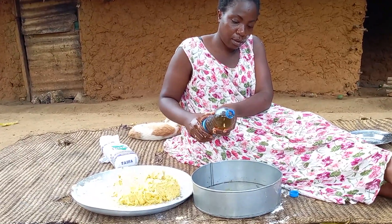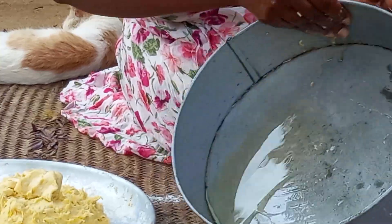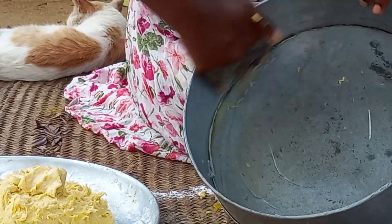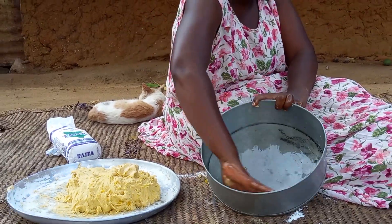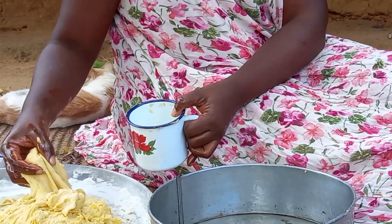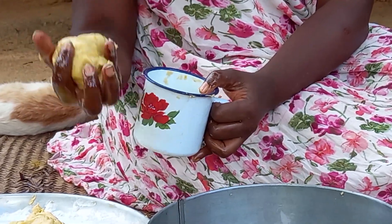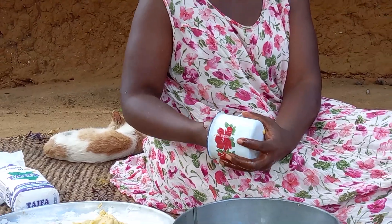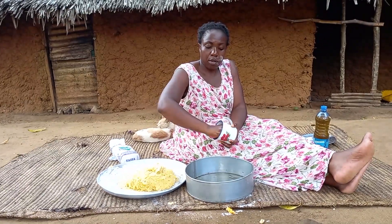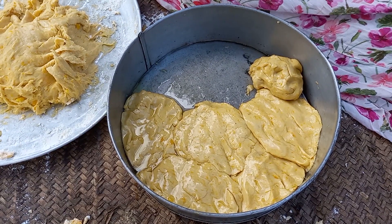Once the dough is done, I am going to add some time to the pot. I will then oil the pan. Using the cup, I will then roll the dough into smaller balls.